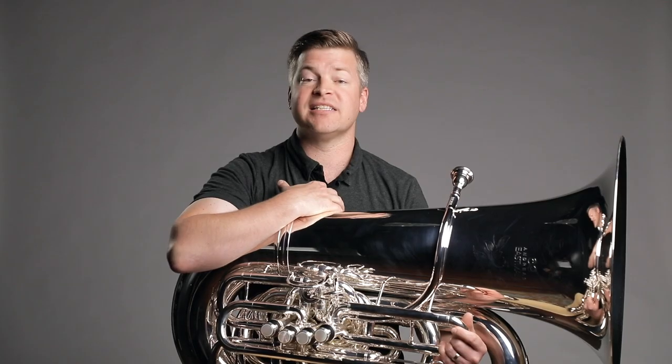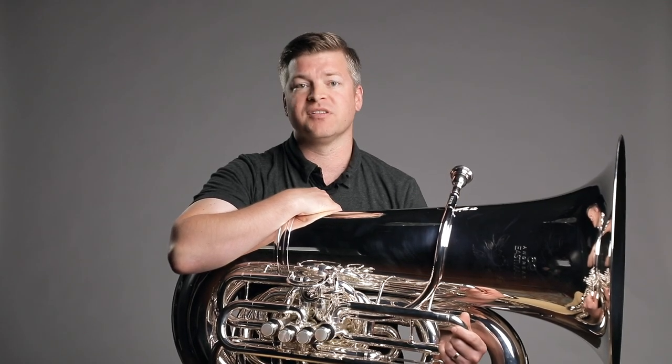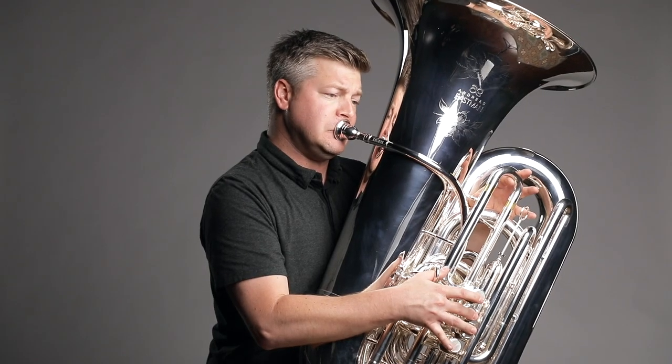It's a magical sound. It has tons of overtones, lots of core in the sound, a really singing quality. It's a really beautiful sounding instrument, even though it's also extremely powerful.